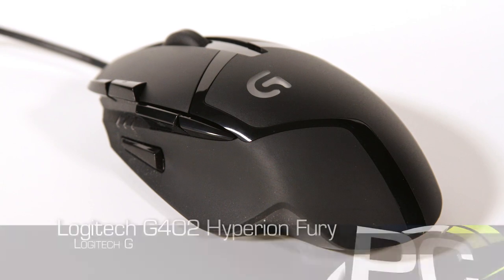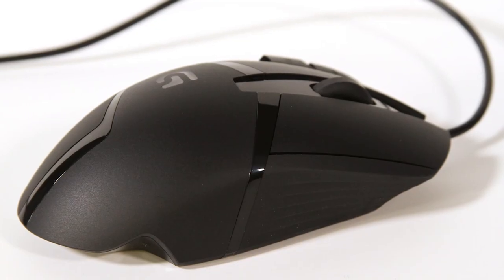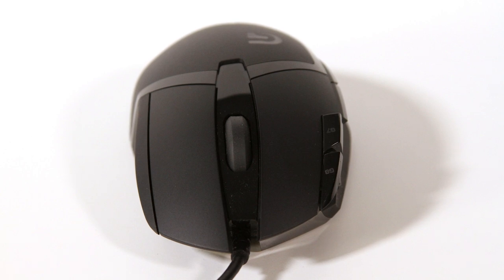Today we're looking at the Logitech G402 Hyperion Fury mouse. That's a fancy name for a $59 mouse, which is fairly reasonably priced for a gaming mouse. Looking at the specs on the box, you've got your standard optical sensor, up to 1000 Hz polling rate on the USB, it's very lightweight, it's got programmable buttons, and multiple DPI settings you can cycle through.